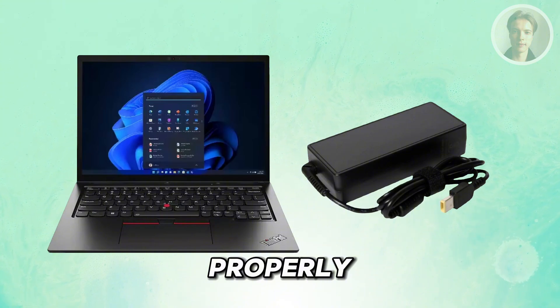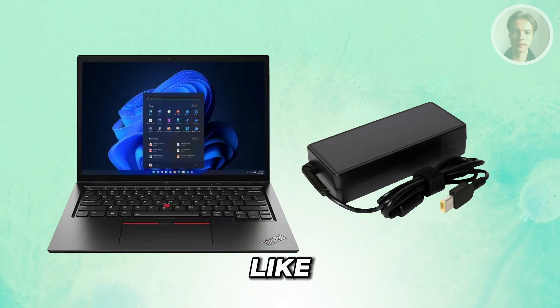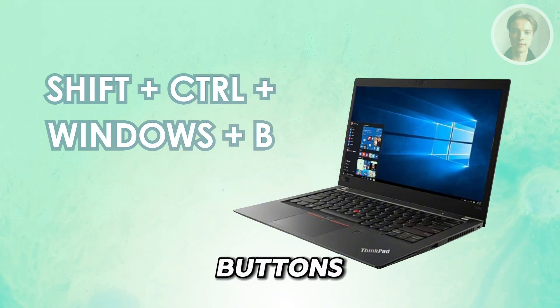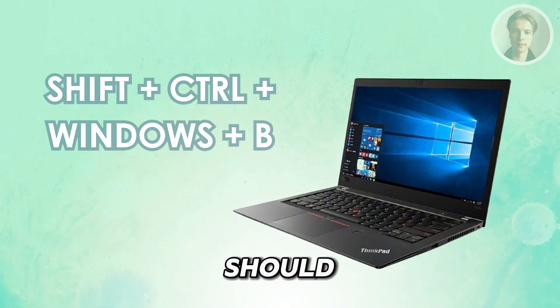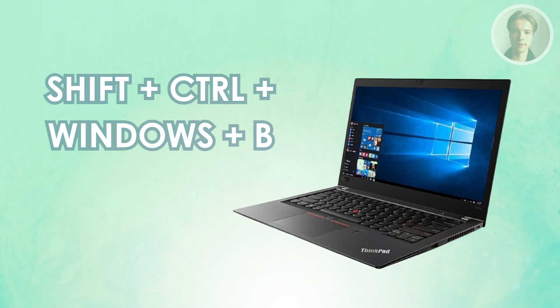If you're sure that your laptop is charging properly, the next thing you want to do is a kind of reset. What you need to do here is press the following buttons: Shift, Control, the Windows key, and the B key all at the same time. Once you press these keys, that should basically restart or refresh your graphics card. Press and hold this until you notice that the screen turns on.